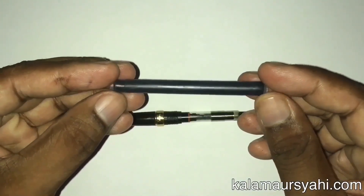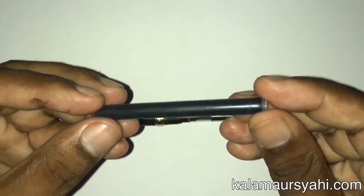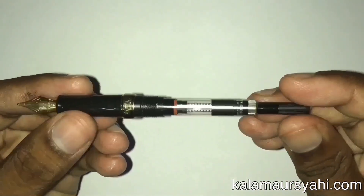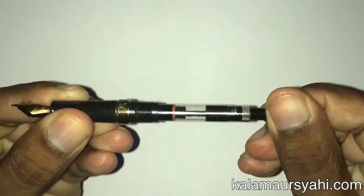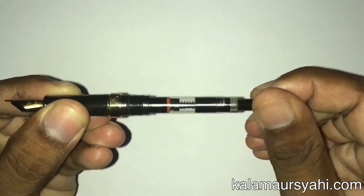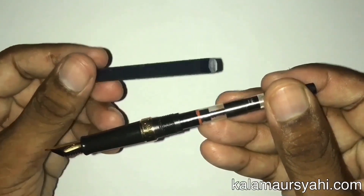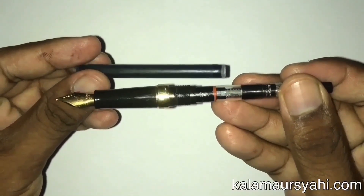The Waterman Hemisphere comes with both a cartridge and a converter. I have never used a cartridge with this pen because I like bottled ink. The converter is of good quality and the movement of the piston is very satisfying. Both the cartridge and converter are proprietary and you cannot use any other cartridge or converter with this pen.